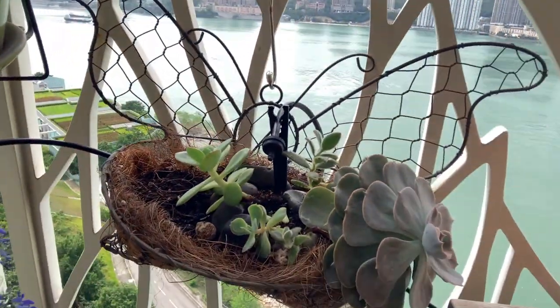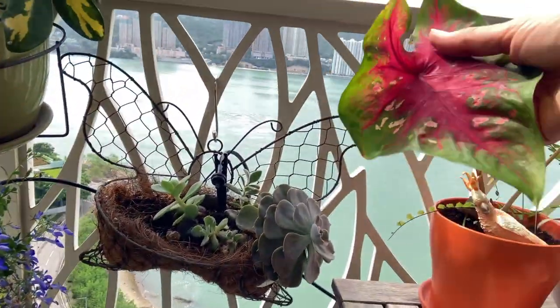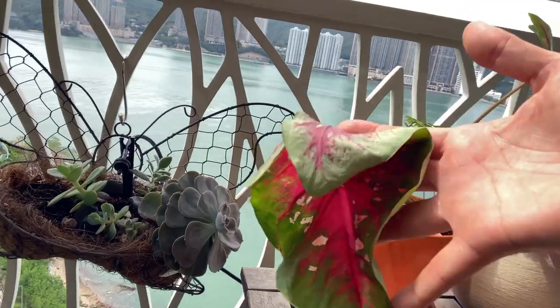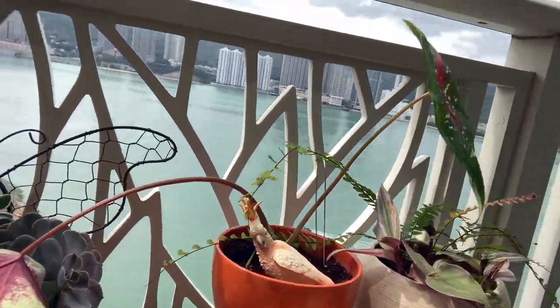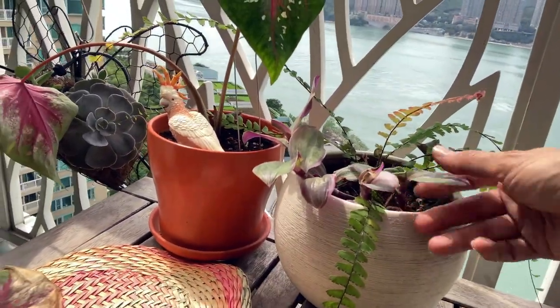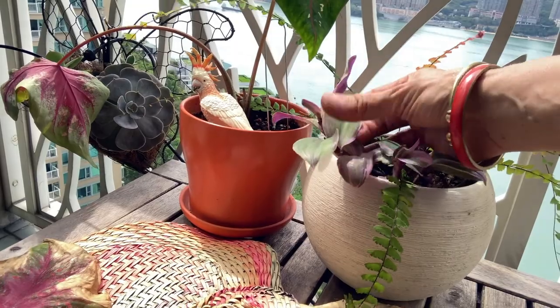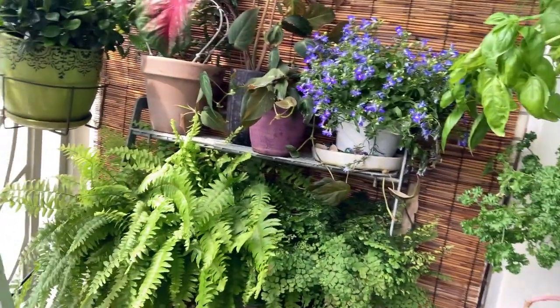The succulents are turning out nicely. I ended up with tons of palladiums and shared them with neighbors — it's fun to multiply your plants and give them away. This one I've been working with for more than a year, and he's just not happy.